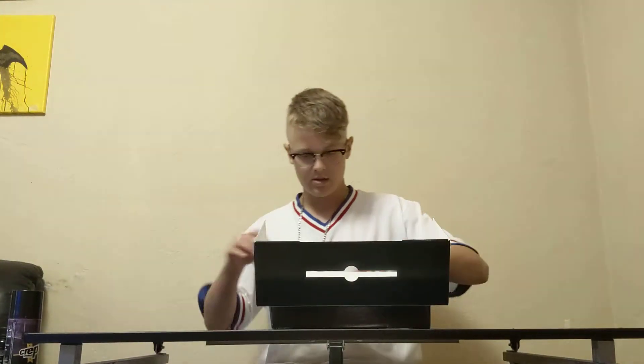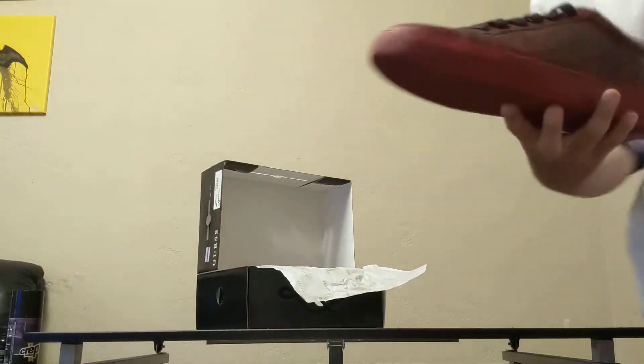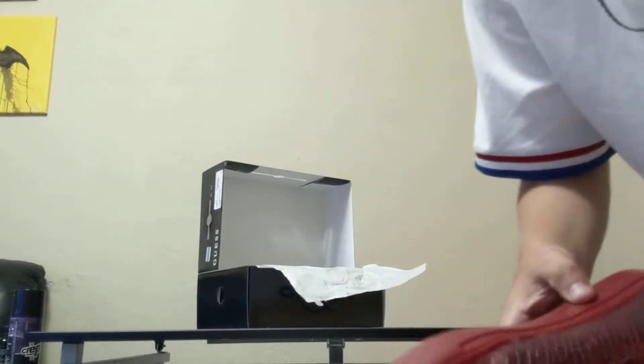It comes with the Guess wrapping paper that says Guess on all the lines. The shoe itself is called the Lizard Skin Barrette Too — the Guess Los Angeles version. On the inside it's got the Guess writing, black laces with the lizard skin texture, and Guess on the sole like most Guess shoes do. The bottoms are a little bit dirty, but that's about it.